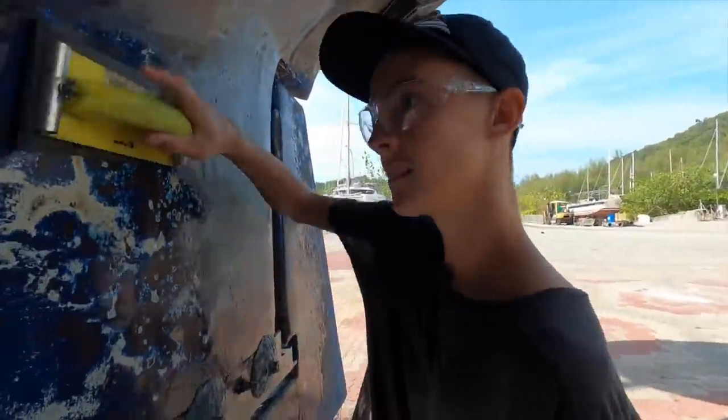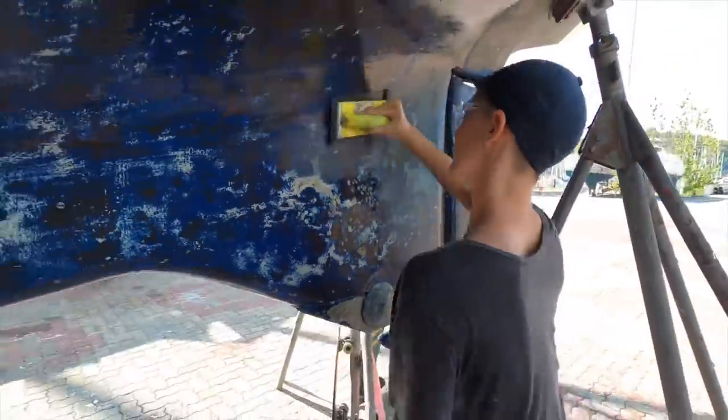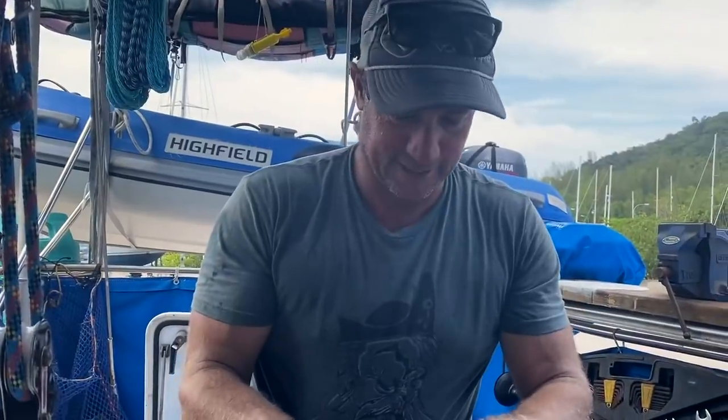Day two, working hard. It's all right. Hey guys, so today we're going to attempt to pull out our skin fittings in the boat, which connect to all of our seacocks and whatnot. Never done it before, probably been in for 30 years. I don't know if they're going to crumble apart, be stuck in, or break the boat apart.